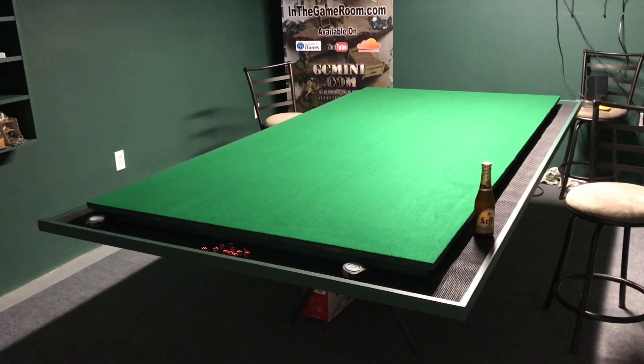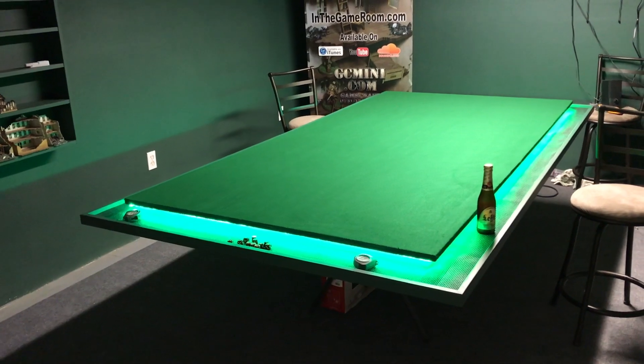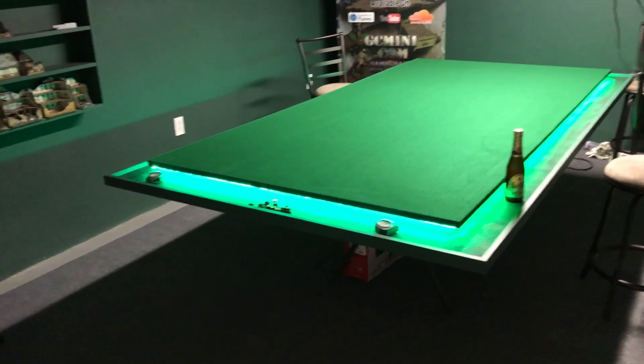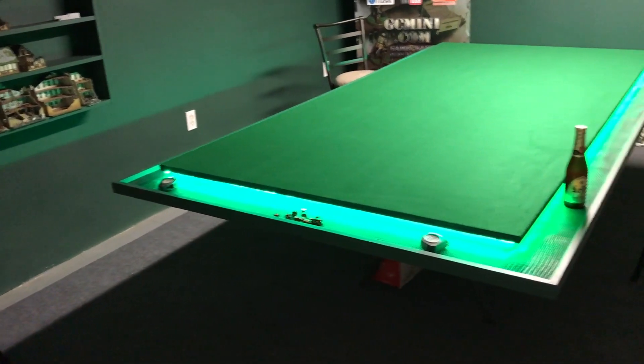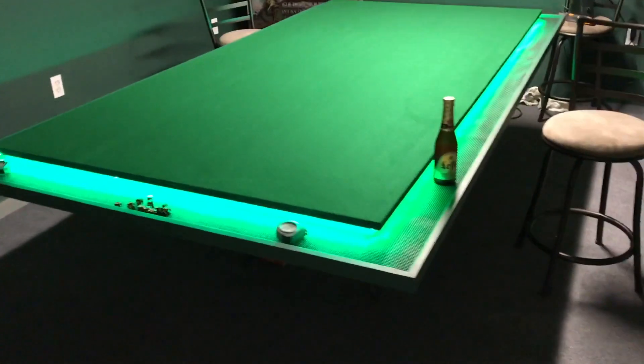Hey Google, turn on the game table. Okay, turning the game table on. How's that for pretty cool? Green LEDs all the way around underneath the table, lighting up the little tray around the edge.